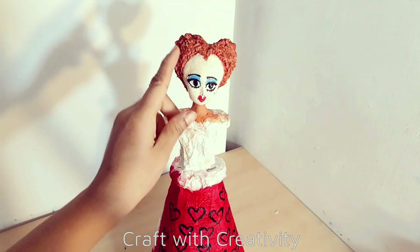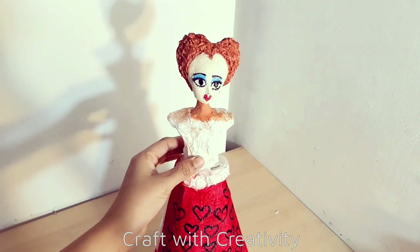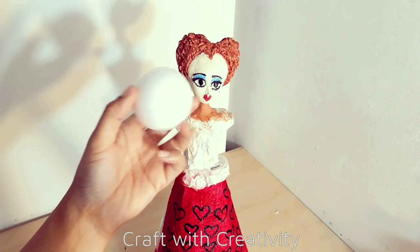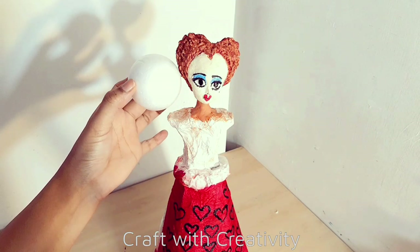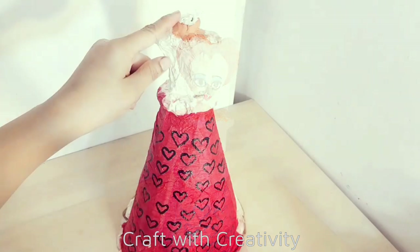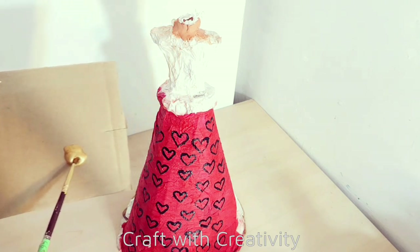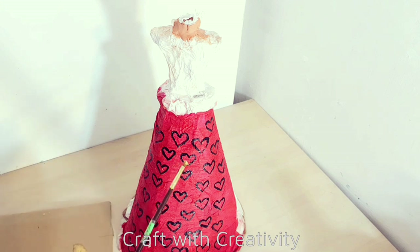Once I was done with her face, my son reminded me that her face and head are quite smaller. So I took the bigger size of styrofoam and will do the same thing on this one - I removed the head. Then I will continue to color the hearts with the golden acrylic paint.